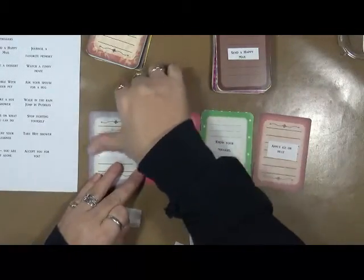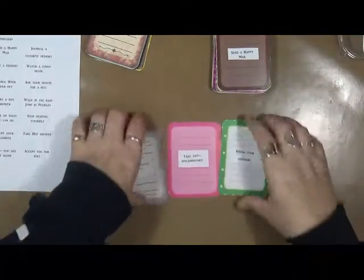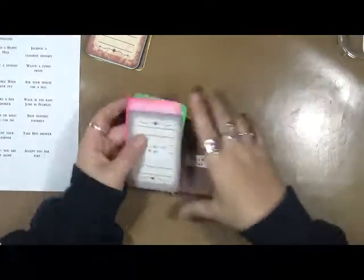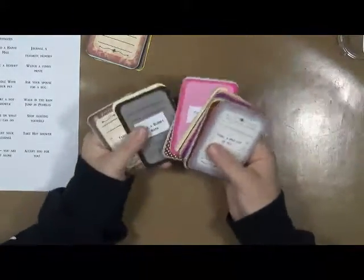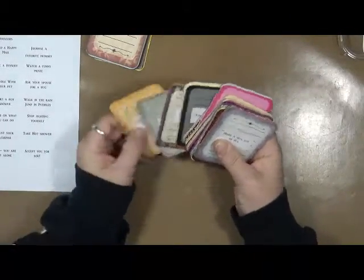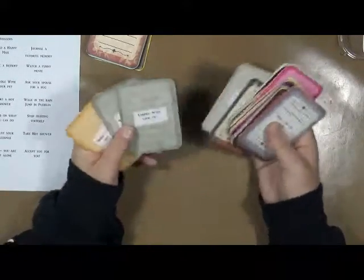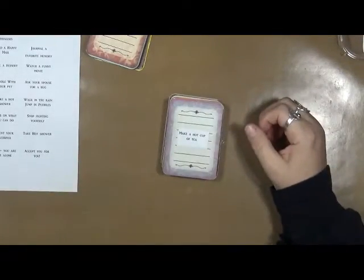This one says 'make a hot cup of tea,' this one says 'take an anti-inflammatory' — just little things that we don't always think about when we're in that situation as to what to do. I've got everything from 'bake a dessert' to 'take a hot shower' to 'focus on what you can do.' This is a chronic pain and mental health prompt deck.